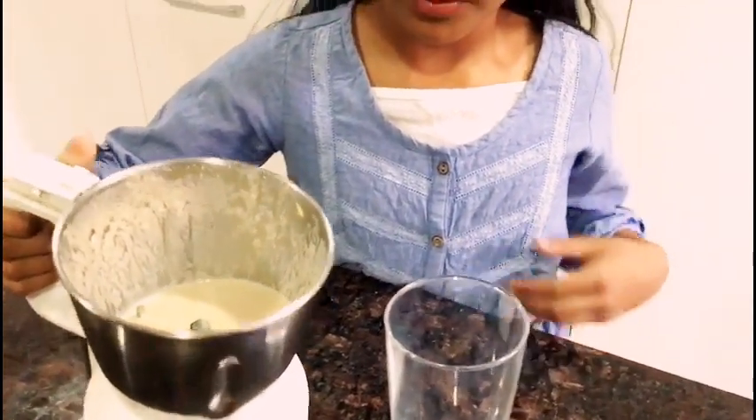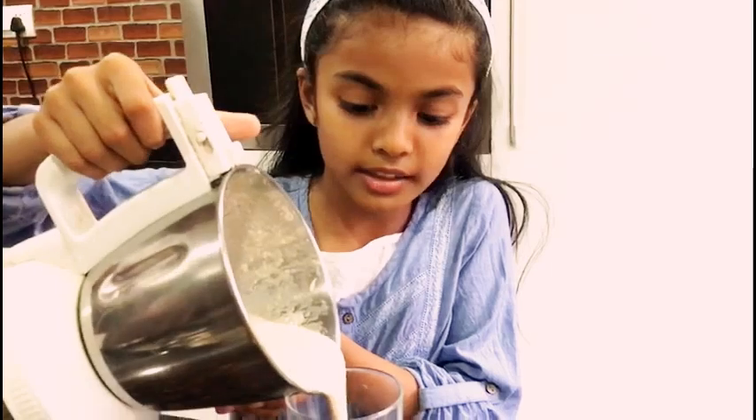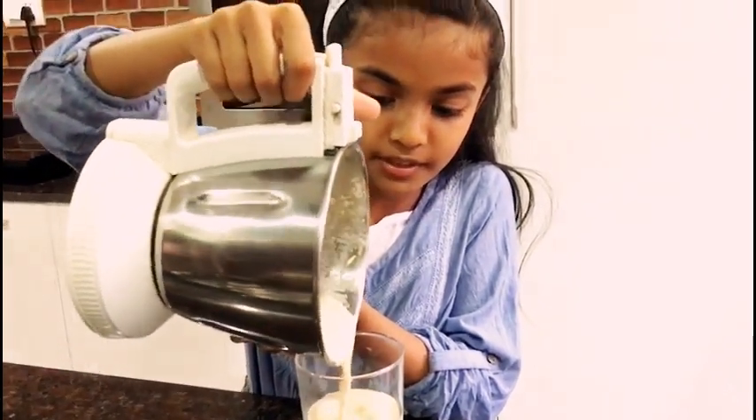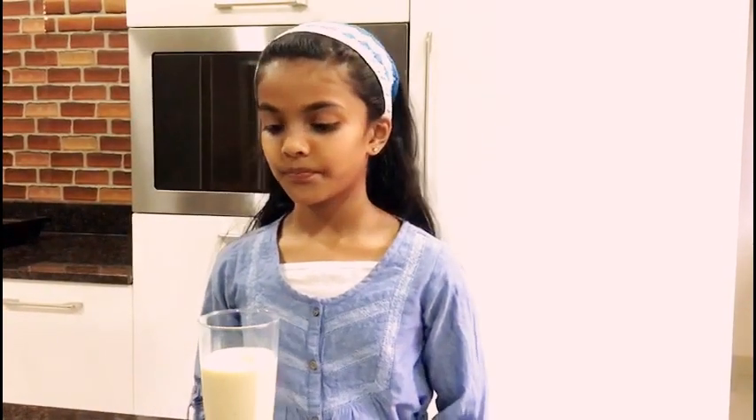I have ground the nuts into a smooth paste. I am not adding sugar or honey because the natural sweetness of this drink is enough for me. Avoid adding sugar because we are looking for a healthier version. This has all the nuts with vitamins and minerals for the day. I drink this every morning.